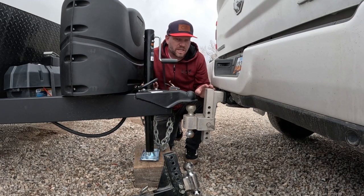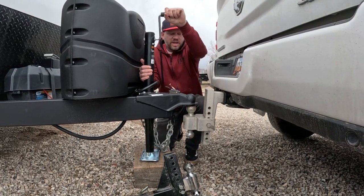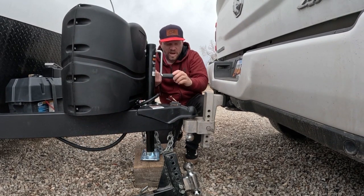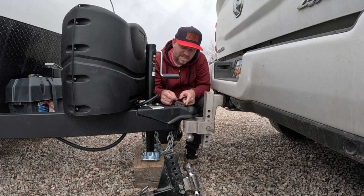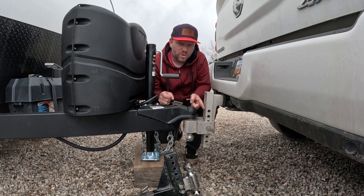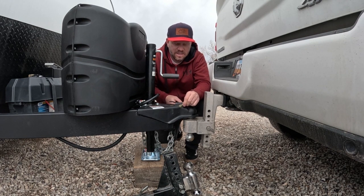Install the hitch, then back up your tow vehicle until the ball is underneath the coupler and crank it down. You can move the front of the trailer if needed. Take the jack all the way up, pull the pin out, and slide the latch forward. If the latch isn't sliding all the way forward, the ball is too far back in the coupler — pull forward a little or shake it until the ball slides into place. Make sure it latches, then put the pin back in so it doesn't come unlatched.